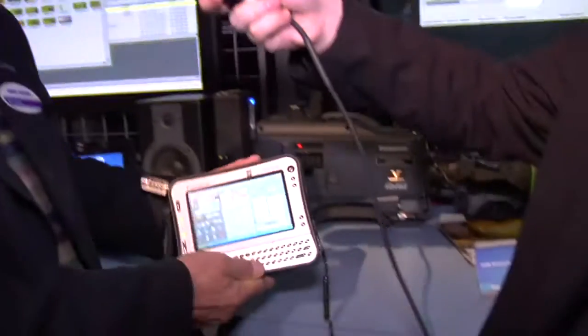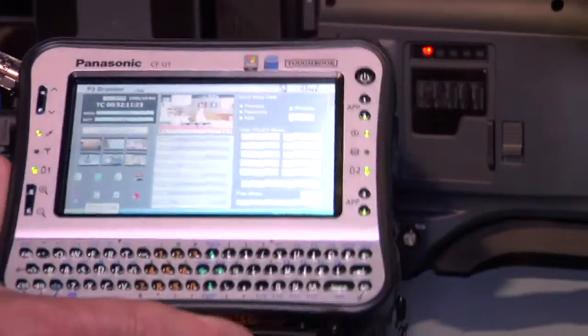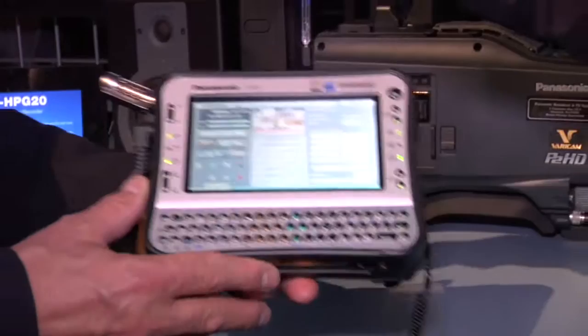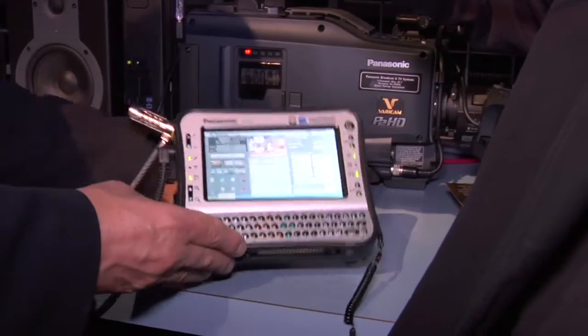We have right here a screen on a very compact PC. The system will also work with iTouch and iPhones, so it's not limited to a PC application. In fact, it's not an application at all. You have a web browser running on either of those devices. The camera itself acts as a web server. This page that you see here is actually broadcast from the camera.